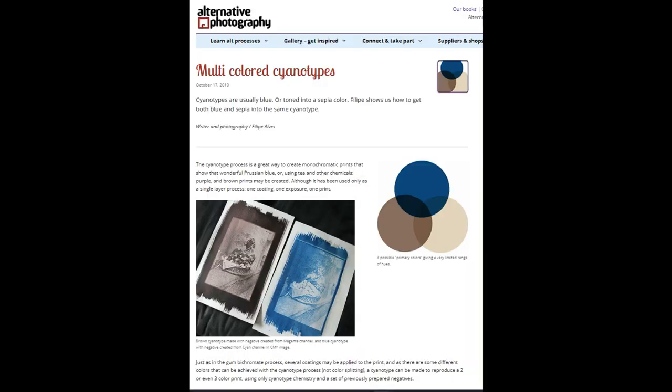The final thing I want to bring your attention to is another article on Alternative Photography, dating back to 2010. All I want to say is they almost had it — they were so close to almost perfecting it. The article has some very good information, and what I developed is very close to what they did, with a lot of exceptions. They were on the right track and I'd like to see if I could track down that person to see if they did any more with it. I'll put a link to this article as well.